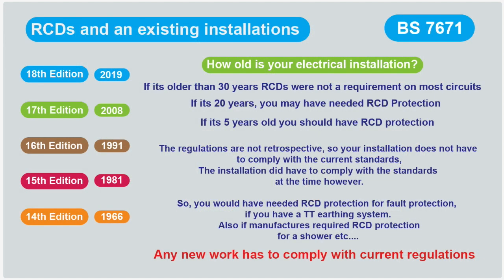Do you need an RCD? If you're getting any new work done, then yes, you probably do — but it depends what you're getting done. RCDs weren't a requirement in older editions of the wiring regulations. So if your installation is older than 30 years, it probably hasn't got an RCD on circuits. If it's 20 years old you probably have some RCD protection on socket circuits. If it's five years old it should have RCD protection on most circuits, but the regs aren't retrospective.